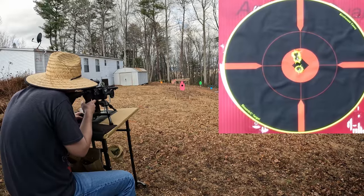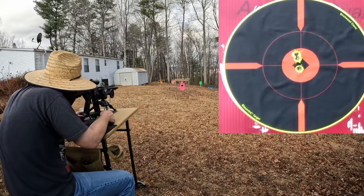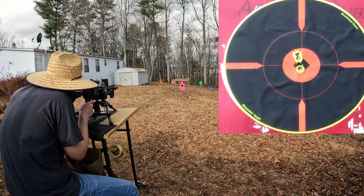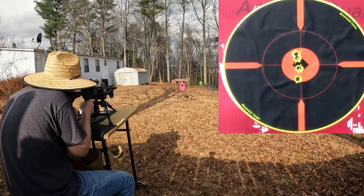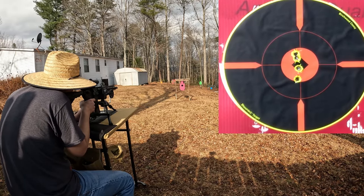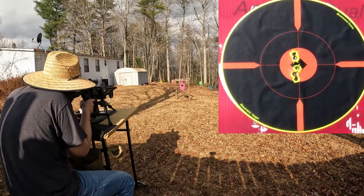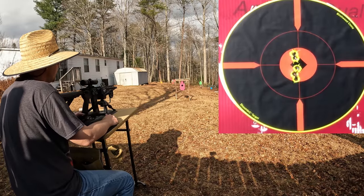That's right on the money. Windage is perfect now. I still want it a little bit lower though, so I'm going to do four more clicks down. There we go, walking it on down — that's probably exactly where I want it. Let's take one more shot. I think I'm gonna leave that for right now — it might still be a touch high being at just 25 yards, but I'll put a pasty out there at 50 and see how we do.